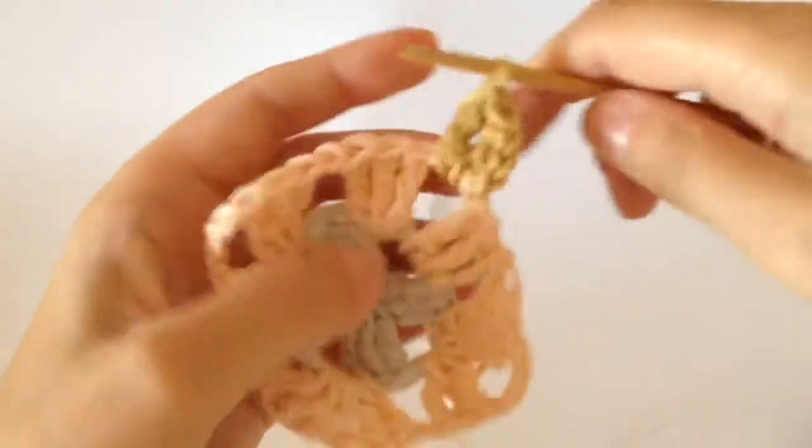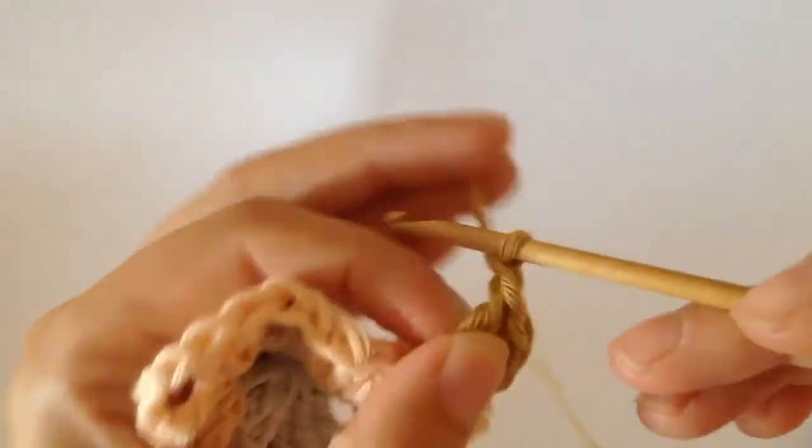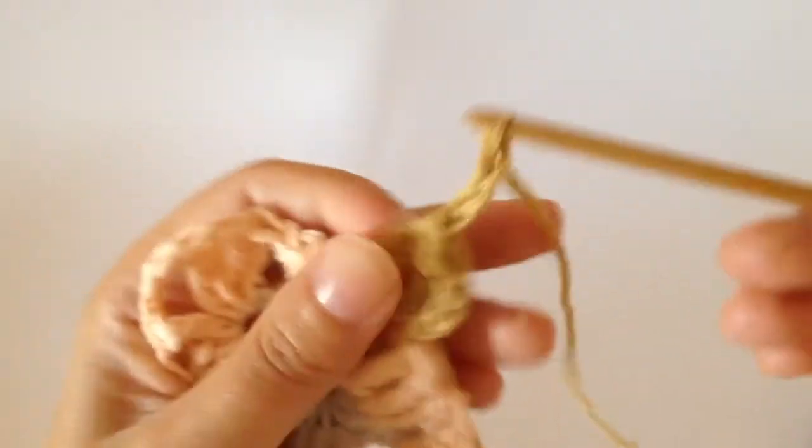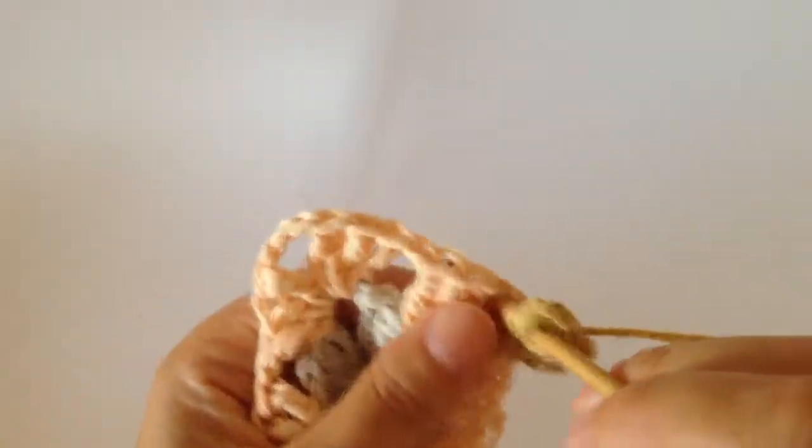And then as you can see that looks like this. Then you do three chain — one, two, three — and then you do three trebles into that corner as well.